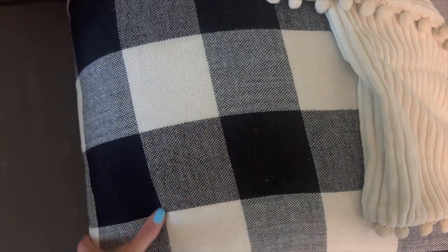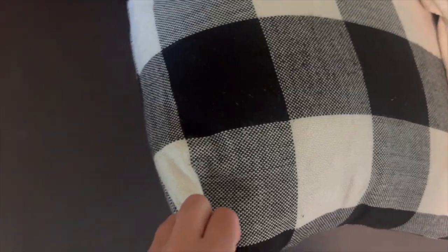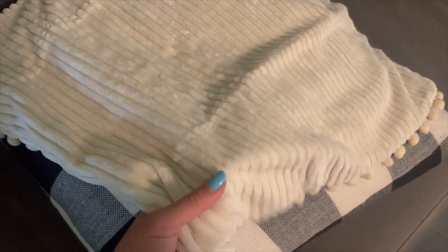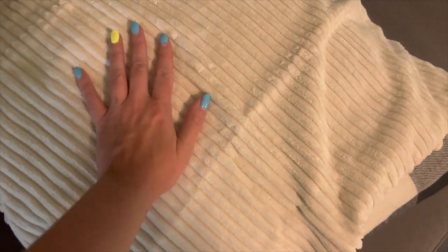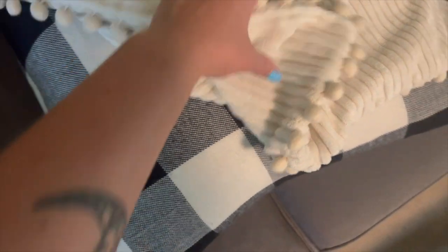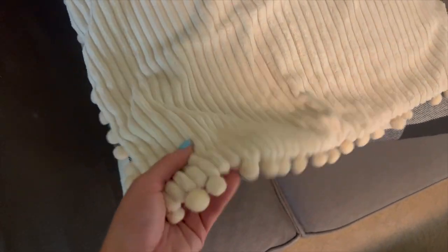These are starting to get kind of nasty and falling apart at the seams a little bit and I just wanted something kind of fresh and new. So I picked these — they're like a creamy off-white, but they're nice and soft because these big ones I like to lay on. So I wanted something with a softer texture. This isn't very soft and I thought the pom poms were so cute. I ordered a 22 inch but I think it's going to be a hair small, a hair of a tight fit. So I just ordered the 24 inches.